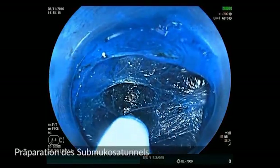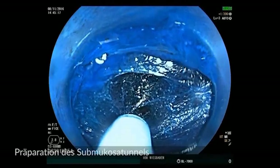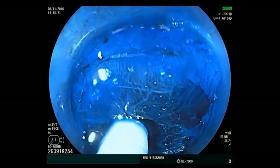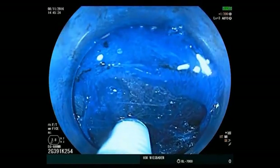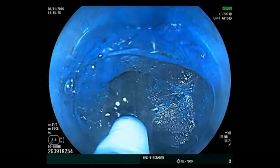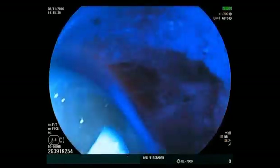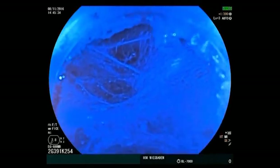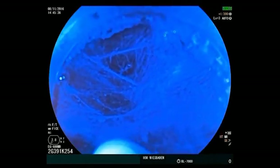The blue-stained submucosa with a spider's web appearance is very clearly seen here. Using coagulation current, it is gradually transected. Attention is given to ensure that one always stays as far from the mucosa as possible to avoid perforation into the genuine gastric lumen. Fluid is also repeatedly injected.